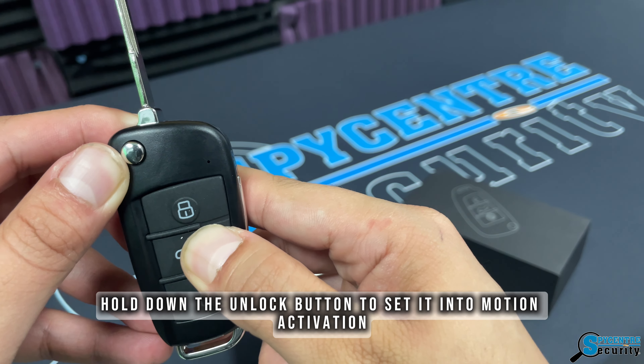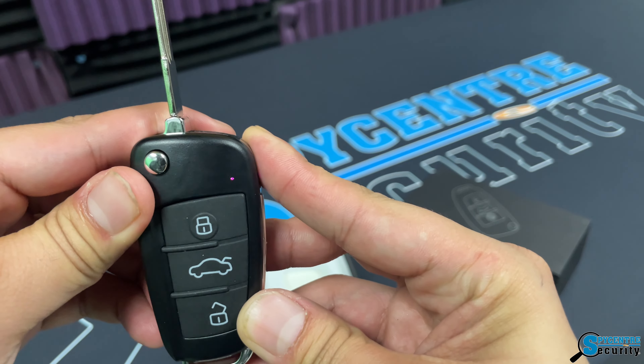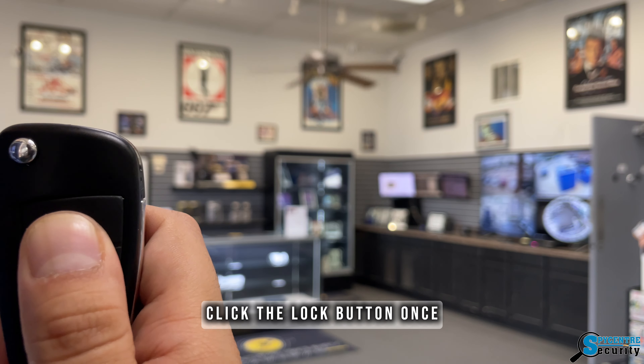To set it into motion activation, hold down the middle button and it'll be set to motion activation mode. To take a picture while it's on standby, click the lock button once.